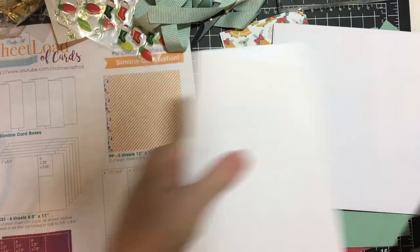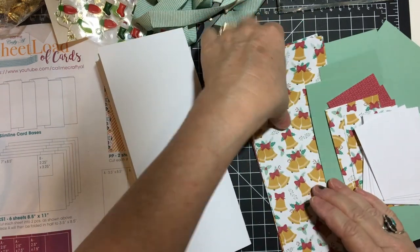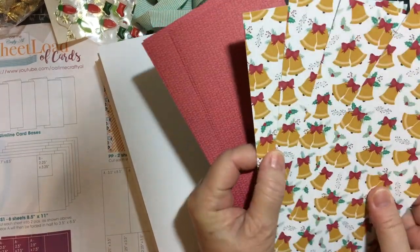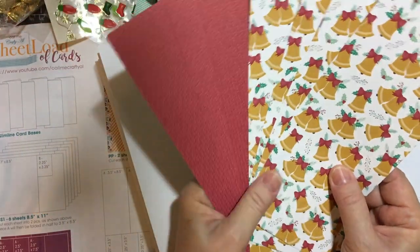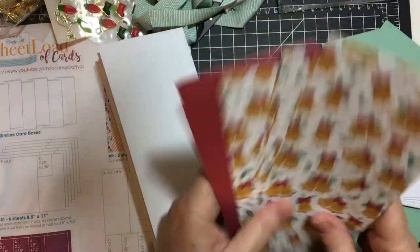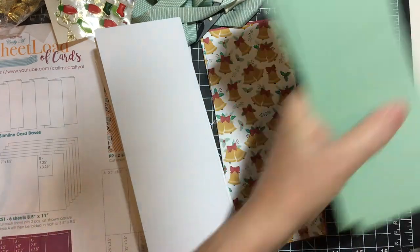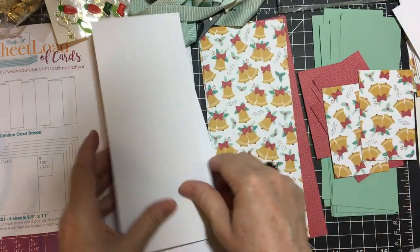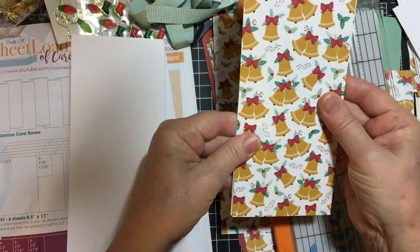Okay, we're just going to use six here. So we have our card bases and the pattern paper that I chose to use — I forgot the name of it but it's an old Christmas paper from Stampin' Up, double-sided. It was a really hard choice, but because I have my bell choir people that I always like to make cards for, I chose this one. So this is the pattern paper, and these are the matting pieces, and this is what I'm going to stamp on.